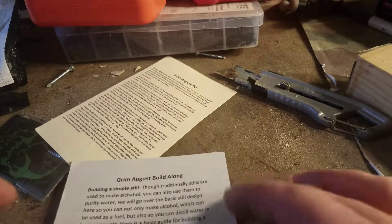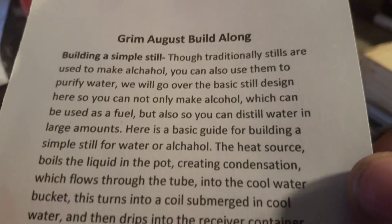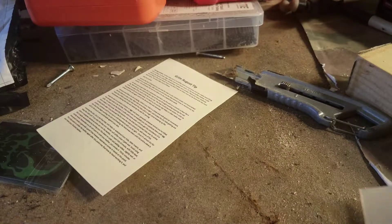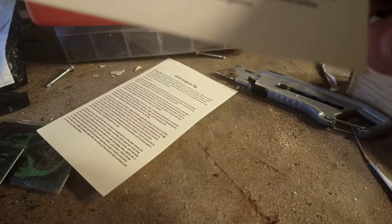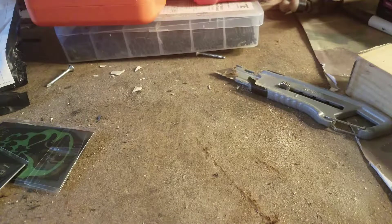They also have a build-along. The Grim August monthly membership has a memorial morale patch, a dog tag spork, a dog tag wrench, and tips — which is basically a guide on tanning leather.